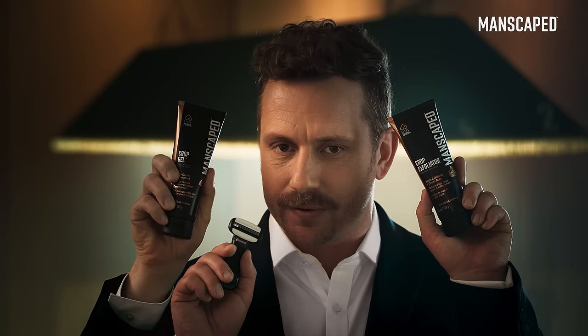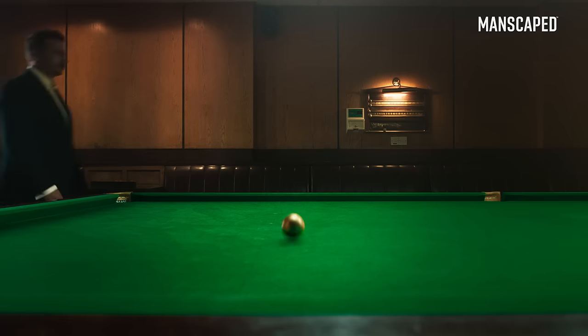The exfoliator prepares, the clear gel protects, and the crop shaver perfects. Still going. The crop shaver has three precision blades, as well as a micro combo bar and extra wide lubrication strips, so your crown jewels won't fear getting nicked.